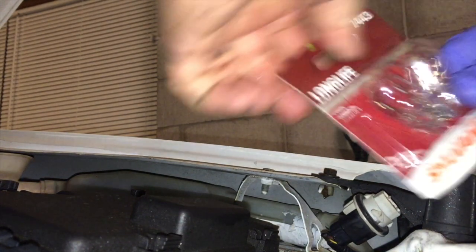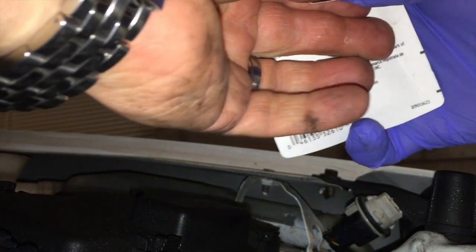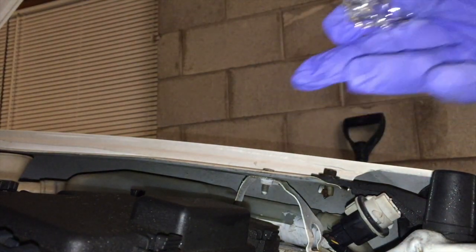I've got my replacement bulbs here. Get around the package and pull one out — again with my nitrile gloves to protect the bulb. Slide that in here, and then just slide that in the back. With a twisting action, lock that in place.